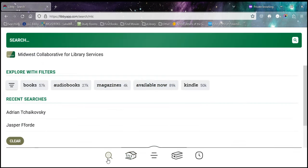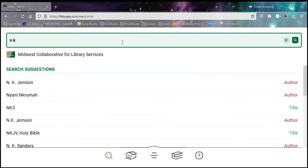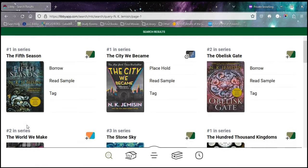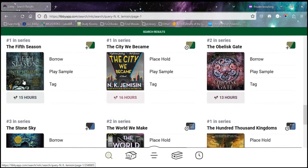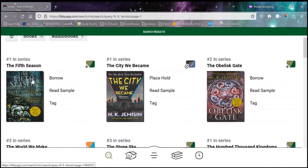First I'm going to find a book to check out, so I'm going to look for an author I enjoy and see what's available. Right here I see a book — you can tell it's a book because there aren't any little earbuds and a time below it. This here is that same book but it has tiny little earbuds and a time underneath, which means it's an audiobook and that cannot go to a Kindle Paperwhite. We can only do ebooks on the Kindle Paperwhite.